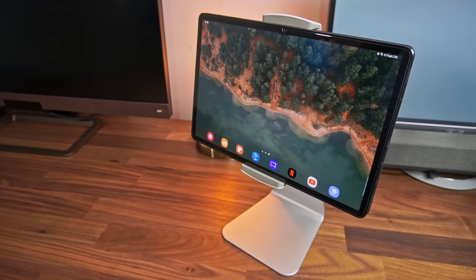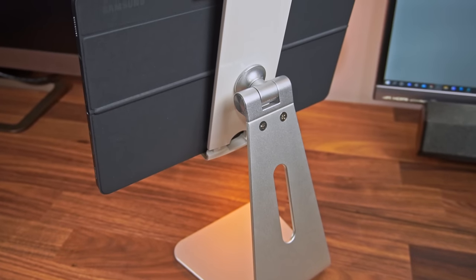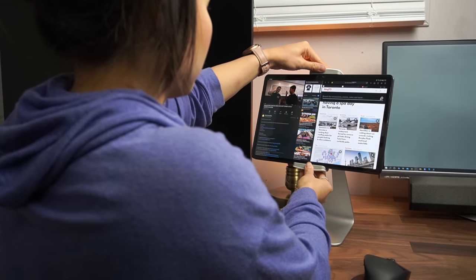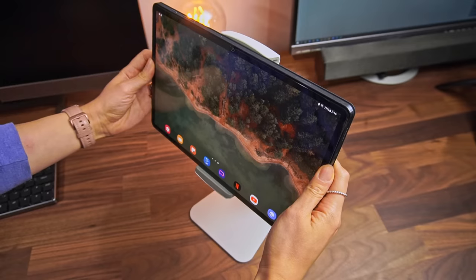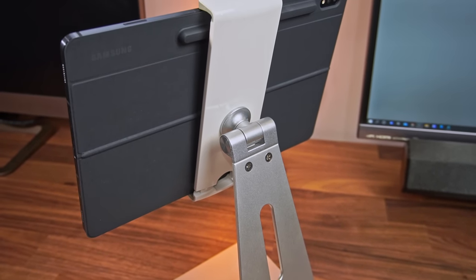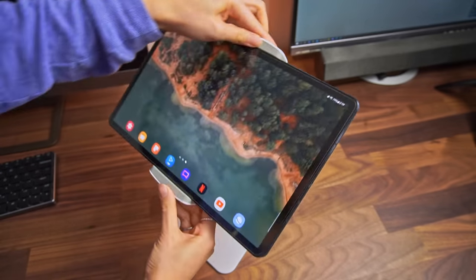Tell me this doesn't give you that computer monitor vibe — the base is very iMac-like. The biggest pro here is that it raises the tablet to eye level, so you're not hunching over to look at your screen anymore, which is always a good thing. Your back will thank you. It's super sturdy, and I love how easy it is to just drop the tablet in. The base is made out of aluminum, but the mounting arm is made out of plastic. It would have been nice if the whole thing was made out of metal, but it is what it is. There is rubber padding at the top and bottom to make sure the tablet doesn't get damaged, which is something you want to look for always.